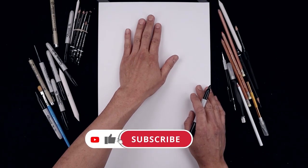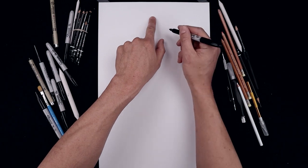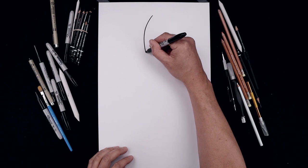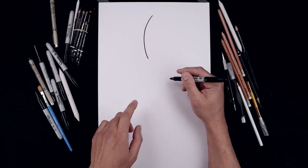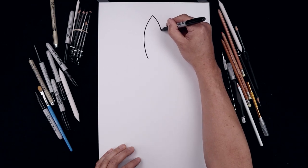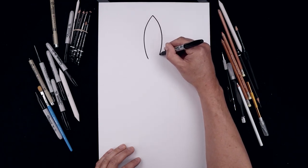Let's begin today's lesson at the very top of our page and draw that center spike. We're going to start right in the middle at the very top. I'm going to bend this out towards the left, come down and then pull that in. Let's go back up to the top, round up the right side and pull that in towards the same height.